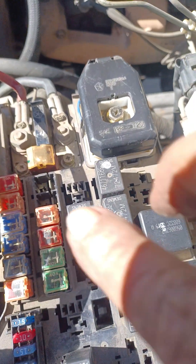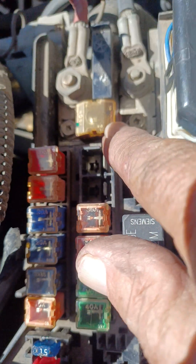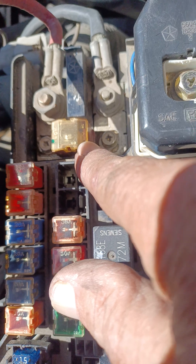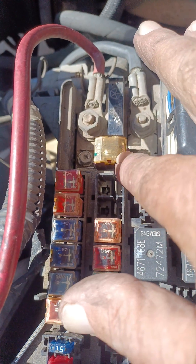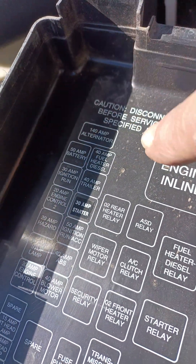Now, you know what you're going to look for? That fuse right there. Now you can't see — I don't care how close you look at it, from what side — you can't see if that fuse is good or not. But that is the alternator fuse right there. That's the 140-amp alternator fuse. That's what it says there.